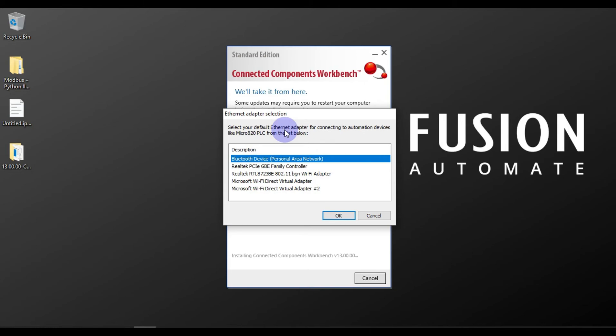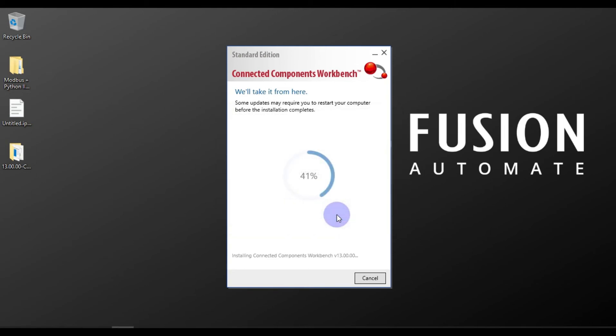Now we have to choose which adapter we will use to connect with our PLC. We will use the Realtek PCI-E GBE Family Controller. We will click on it and then press OK. It will start installing the next software in a row.